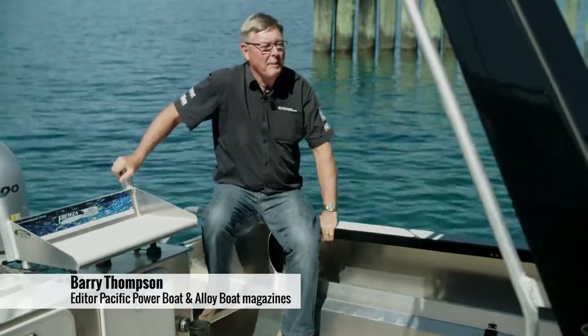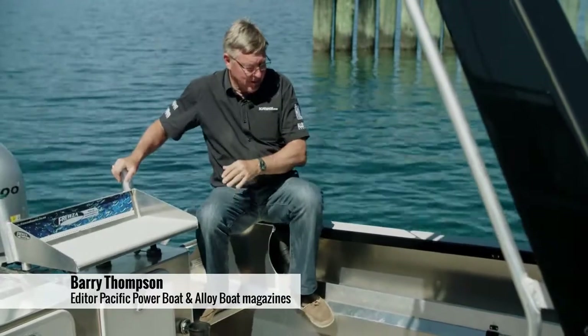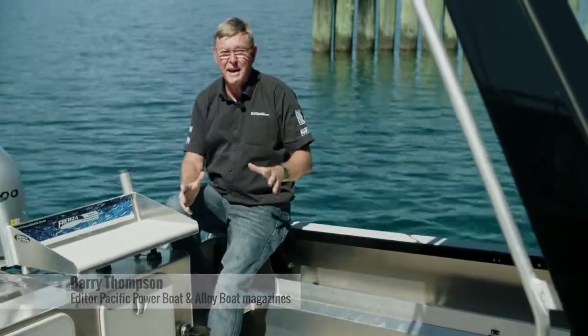Hi, Barry Thompson, boatmags.com. Aluminium hardtops, there's a lot around. This is the Frusa F18.